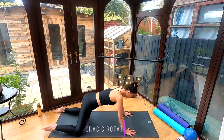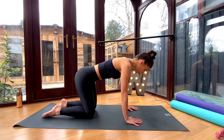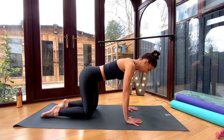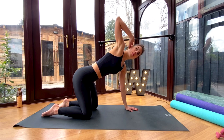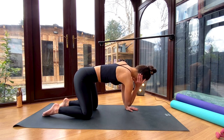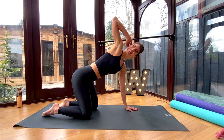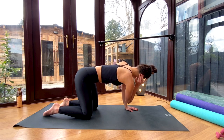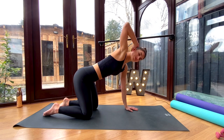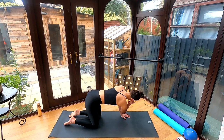For our next one, come into four-point kneeling with your hands underneath your shoulders and your knees underneath your hips. One hand will come to the back of your head and you're going to lift that elbow up to the ceiling, then bring your elbow towards your other elbow or wrist, or somewhere in between. We're getting a nice rotation here through the thoracic spine. Again, four to five reps on each side.